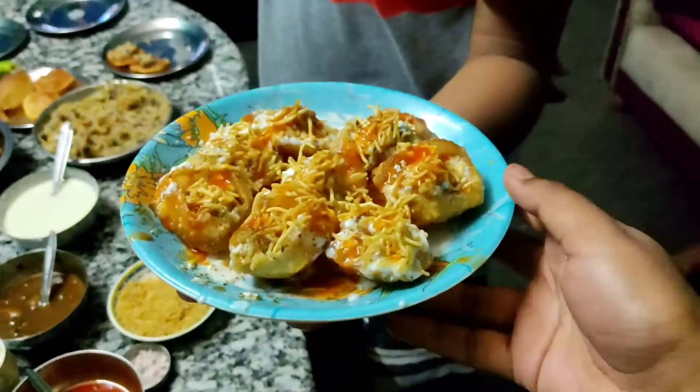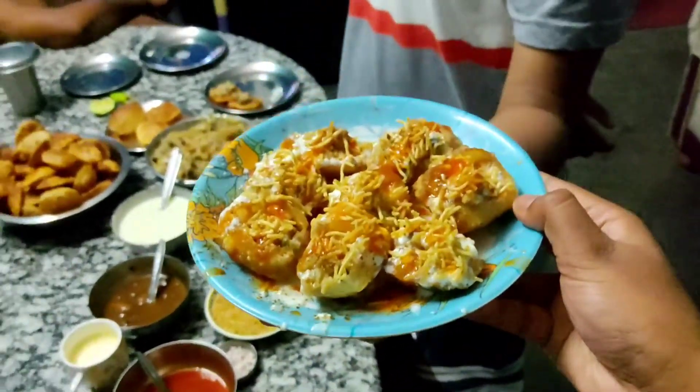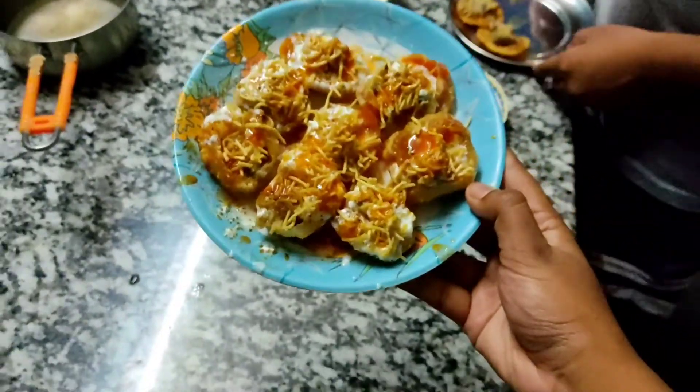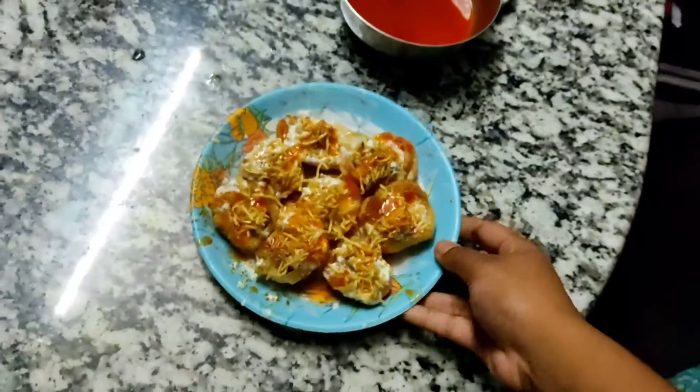This is our complete food plate, which is our one. It's very tempting to see. Credit goes to this.